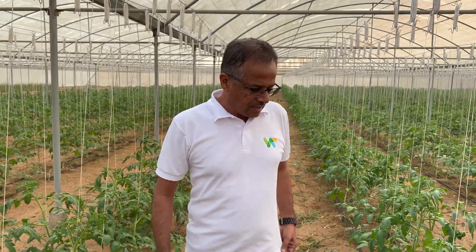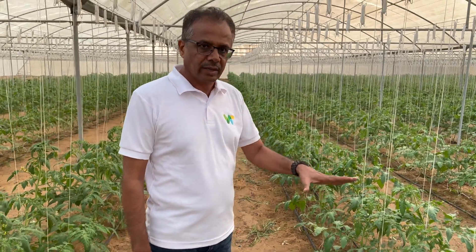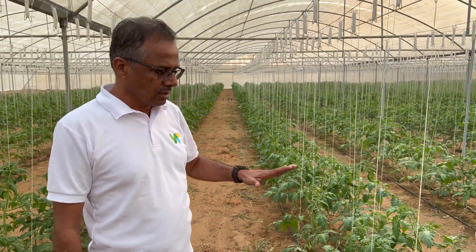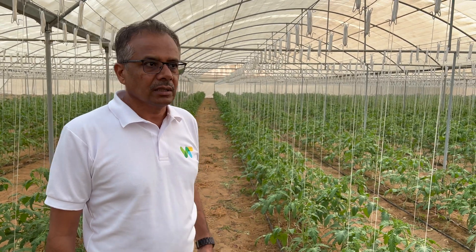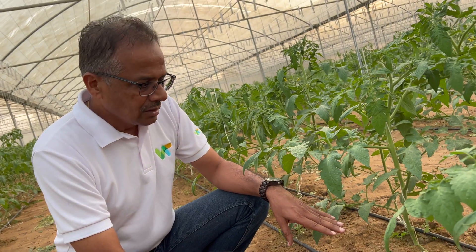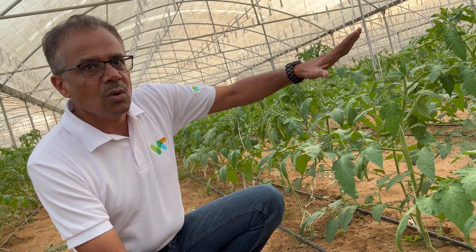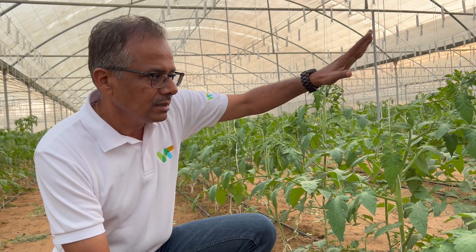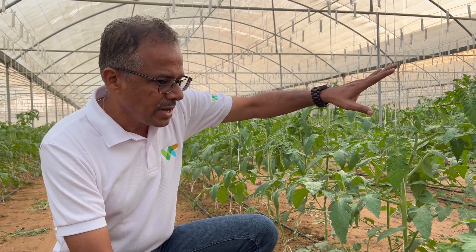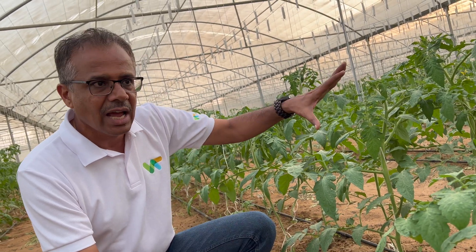What are we planting here? This is a beef tomato crop — organic, growing in the soil under the net house. This is a complete 14,000 plants of beef tomato. From the date of sowing to the date of transplanting is one month. After one month, the plant grows for around two months in the net house, during which it is all in the vegetative phase. After the second month, it will start flowering and fruiting.